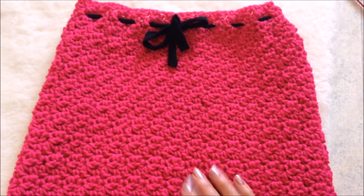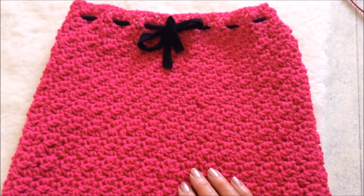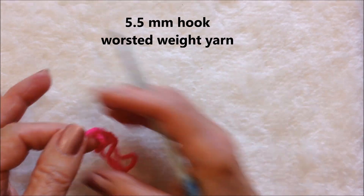Hi everyone, this is Emmy today. I'm going to show you how to crochet a pebble stitch skirt. So let's get started. I'm working with a 5.5 millimeter crochet hook and worsted weight yarn.